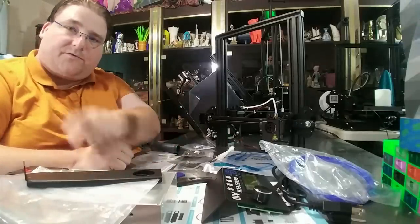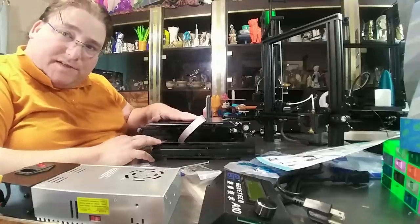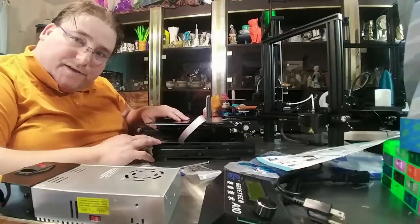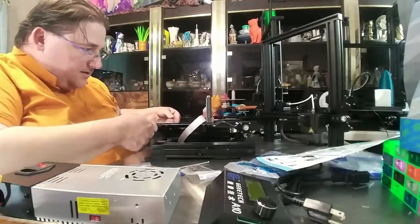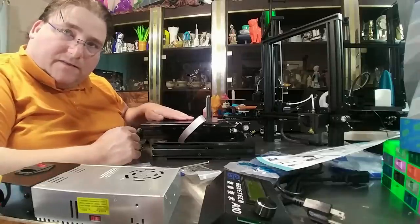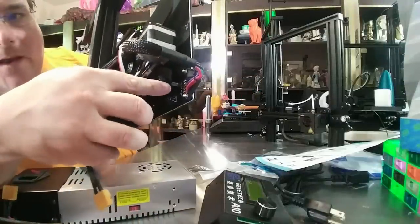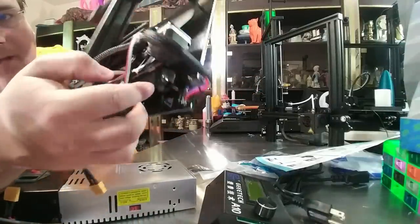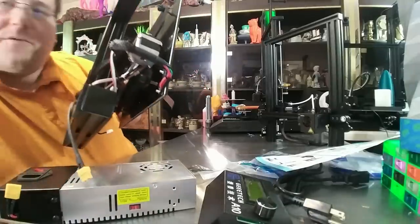This is a very simple assembly: screw that in, screw this in, screw the power supply in, you're done. The bed uses the offset 2x2 configuration like the original Ender 3 did, so tightening is a little finicky. I got it tight so there's no wobble, but they are sensitive to being over-tightened. They have a metal bracket tension relief for the heat bed that bolts right through the heat bed — the wire is zip tied to it and soldered onto the board. Good tension relief.